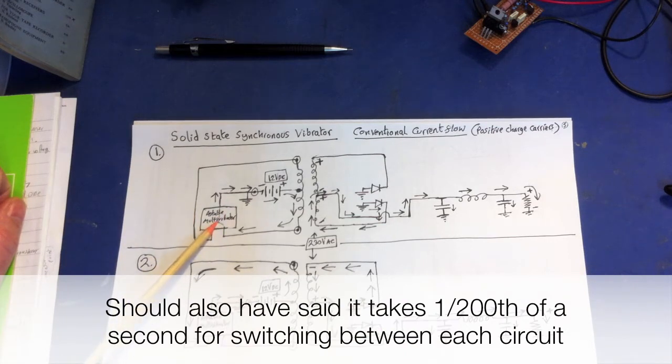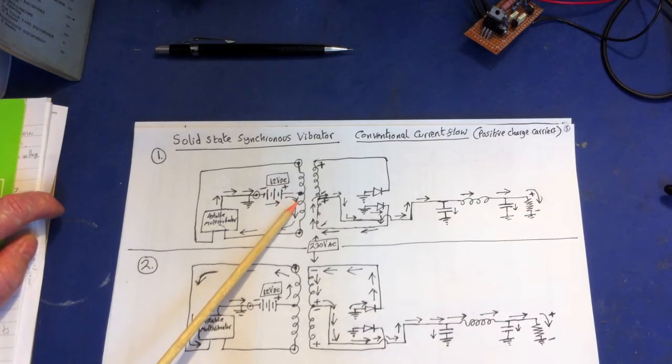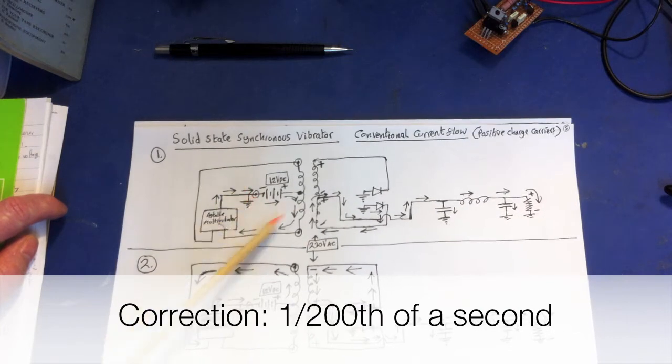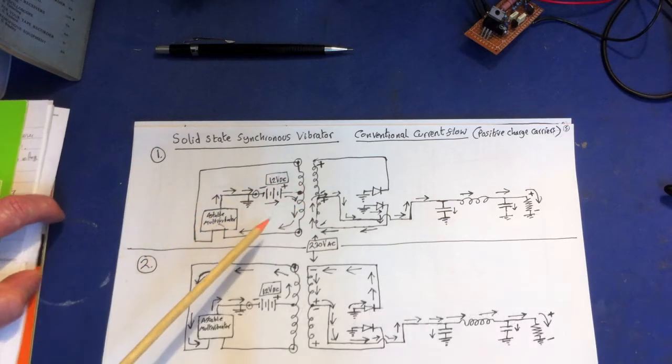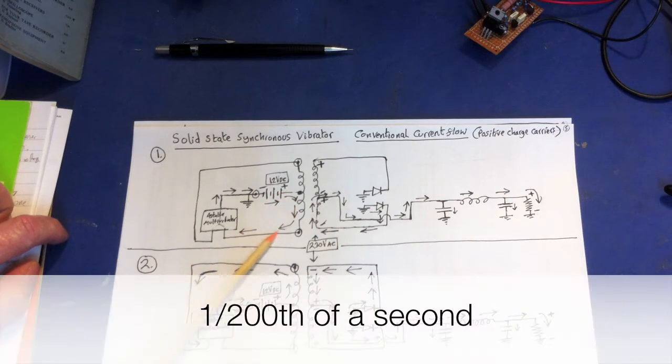Let's imagine the switch is currently connecting this side. You've got a completed circuit — charges are moving through this part of the coil, the primary coil, coming back through the solid-state vibrator and through the switch. This all happens during one one-hundredth of a second. They go back through and back to the other side of the battery. This is a center-tap transformer.